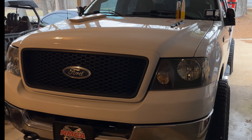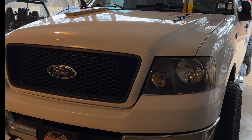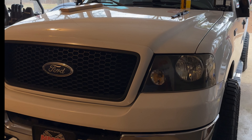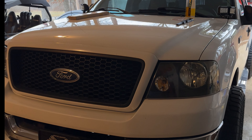Hey everybody. I was just actually in the middle of putting a set of 2009 to 2014 12th gen F-150 emblems on my 11th gen — this is a 2005. After I got the passenger side on, I thought hey, other people may want to do this, so let's just make a video to try to simplify it a little bit for them and take some of the guesswork out of it.